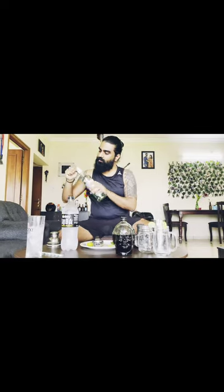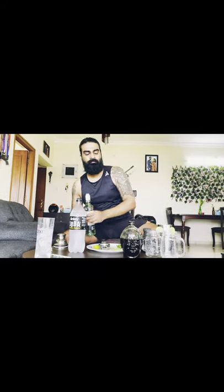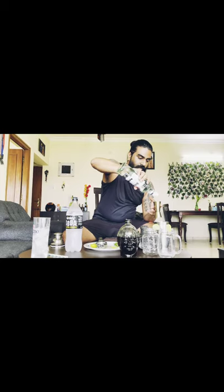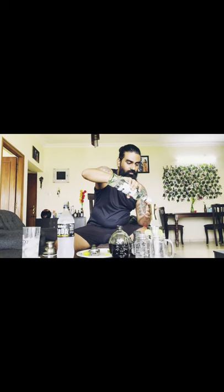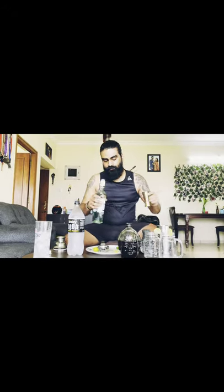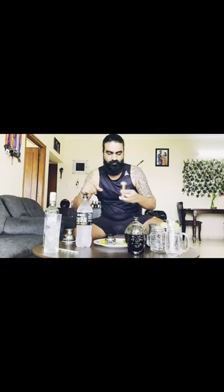I'm gonna open this brand new Bacardi — oops! There you go. Since I'm making two glasses, I'll pour a good 60 ml of Bacardi, and actually it'll be 90 ml total because I'm adding a little Old Monk as well — so there's 30 ml of Old Monk going in.